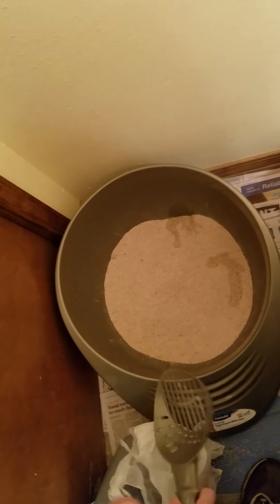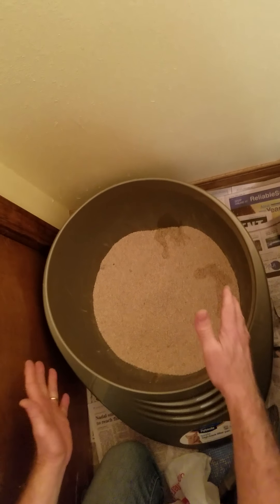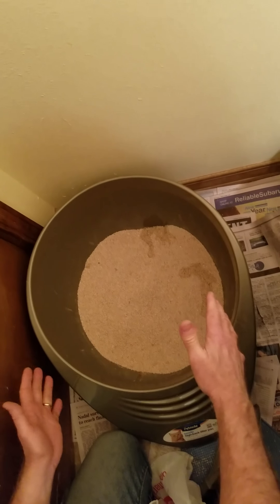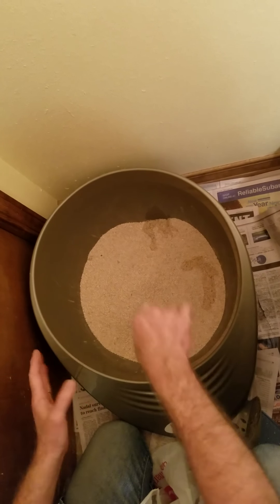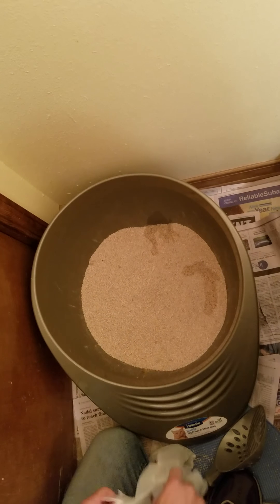We're going to scoop this. We're all familiar with the problems you have with a traditional rectangle pan — the litter clumps in the corners, on the sides. It's hard to scrape and scoop that out and get it very clean.